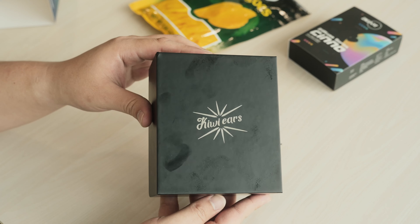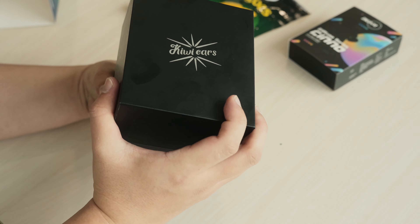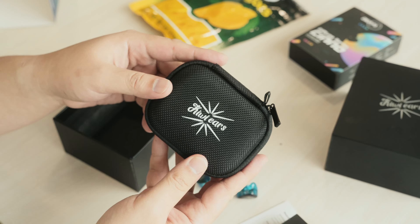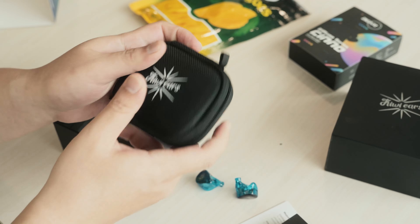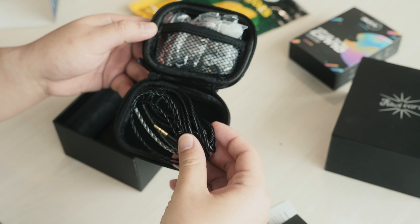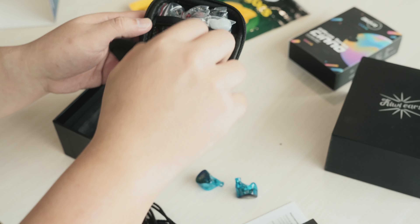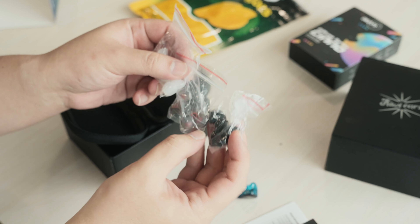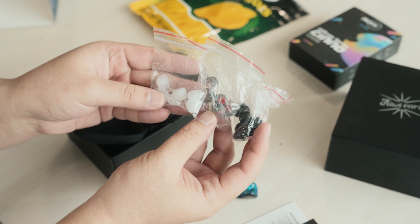Anyways, taking the cover off reveals the KiwiEars brand. Tossing the box aside, you then see the IEMs sitting there — we will talk about them in a bit. But below that would be the hard case that is provided as well. Inside the hard case would be the cable and three sets of ear tips, which is great for people who constantly lose their ear tips. The hard case is of really good quality — trust me, I abuse them.